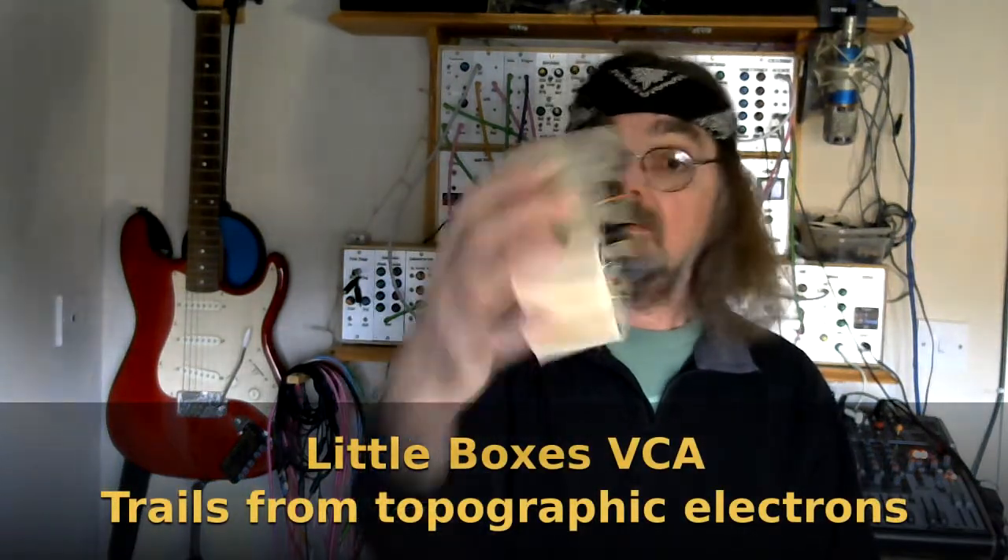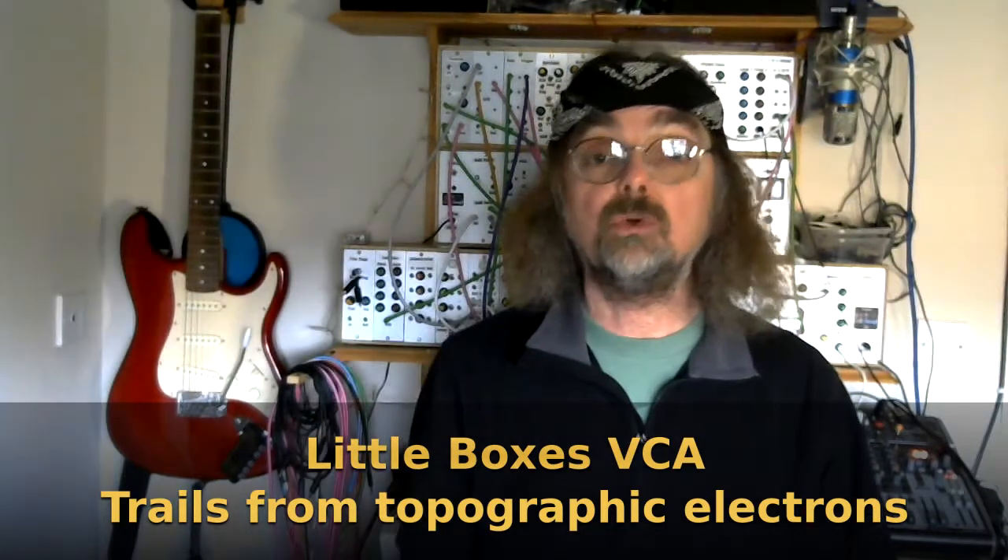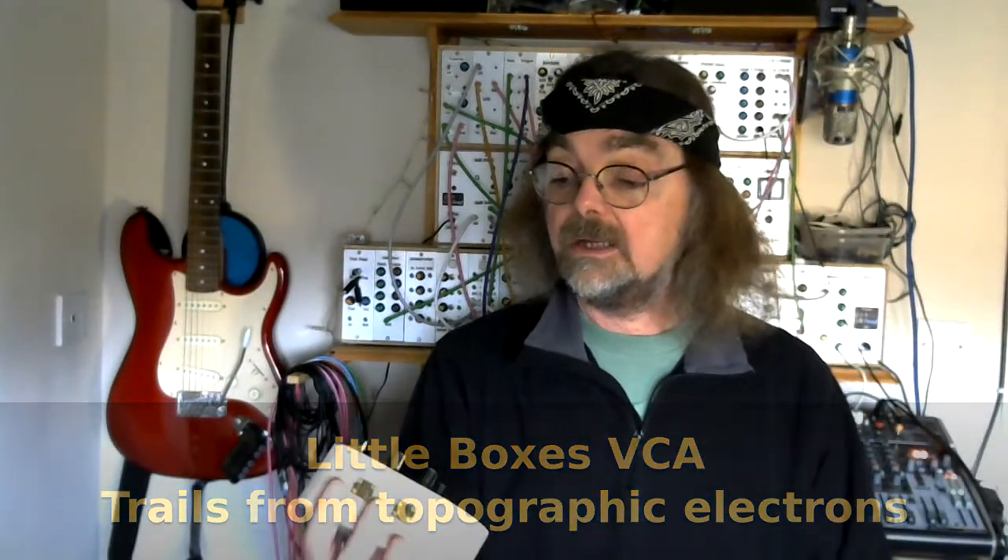It's a VCA, a voltage controlled amplifier. It has an attack release envelope and then the VCA part is a Vactrol. Now neither of those circuits are new — I've built those circuits before. There is another little box that has a Vactrol in there and the envelope is similar to ones in there. It's actually a Nathan Ramsden design that I've used before.